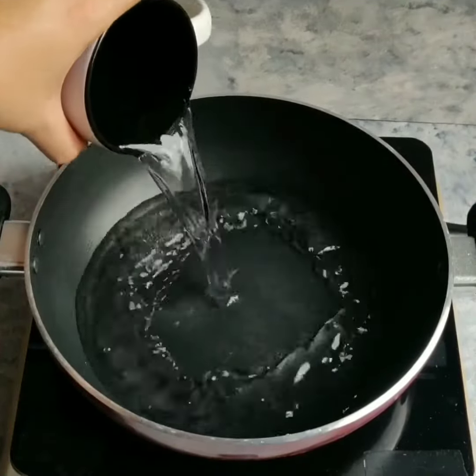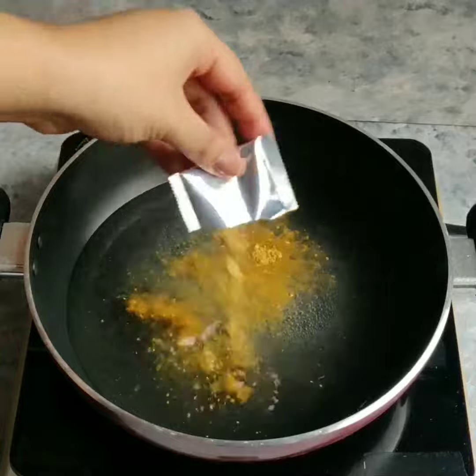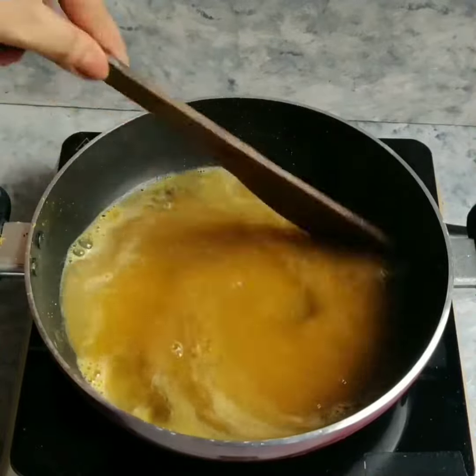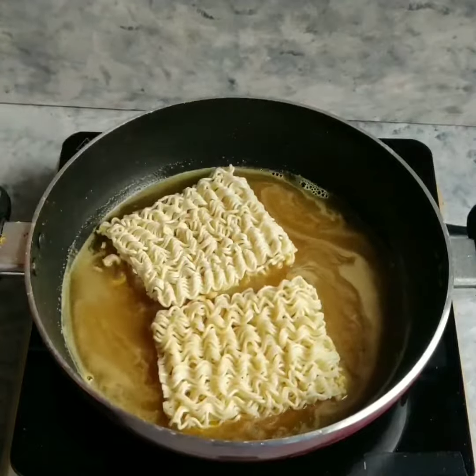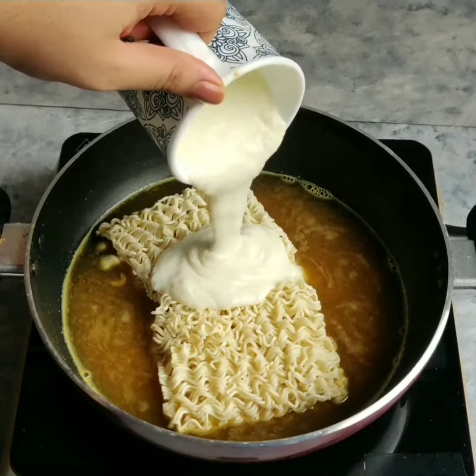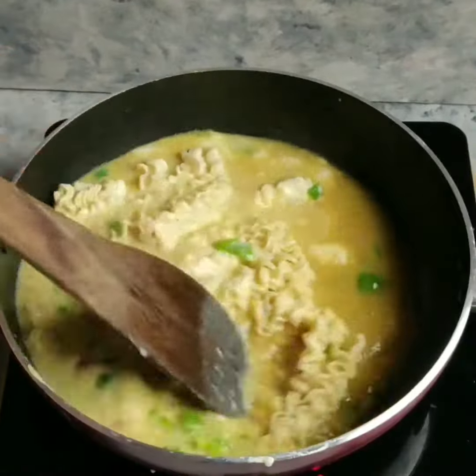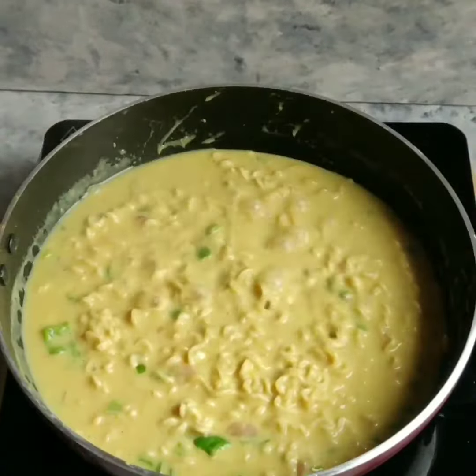Now we will take the kadai again and add some water into it. With this, we will add the tastemaker and Maggi magic masala. We will mix everything together, then add our Maggi noodles, along with the prepared bechamel sauce and our sauteed veggies. We will cook it for 3-4 minutes until the Maggi is around 70% done.